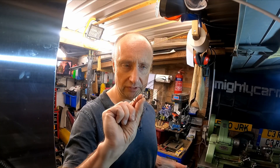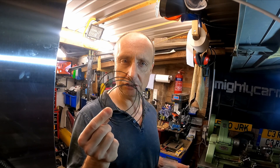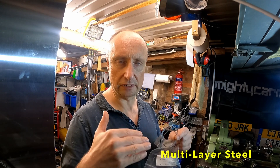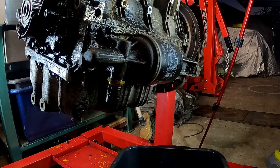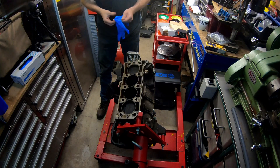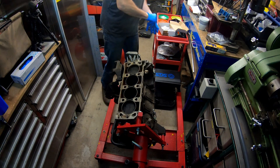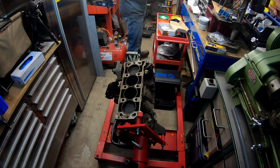The next job is to strip the engine down so I can fit these shims. The idea is that they raise the liners three thousandths of an inch above the top of the block, which will allow the MLS gasket to seal properly. If I can't get the liners to sit that critical three thousandths of an inch above the block, I'll have to use the elastomer head gasket — which I don't want, because the last thing I need is another blown head gasket in three months.